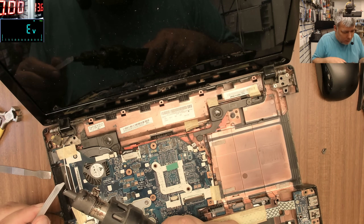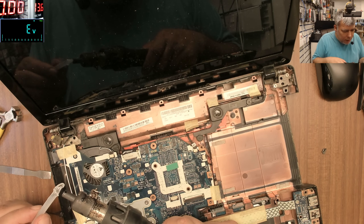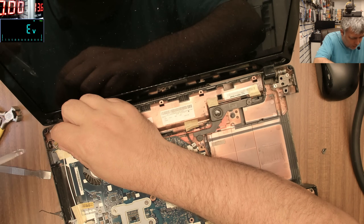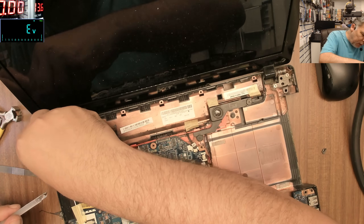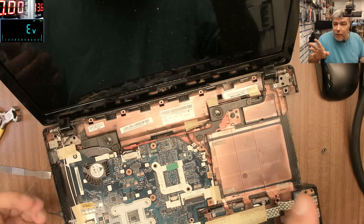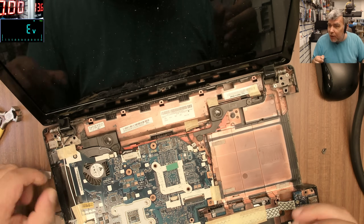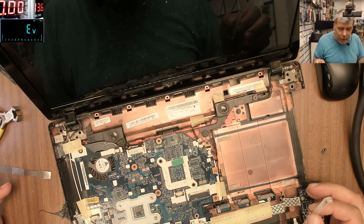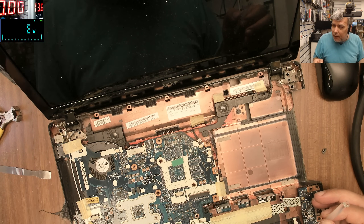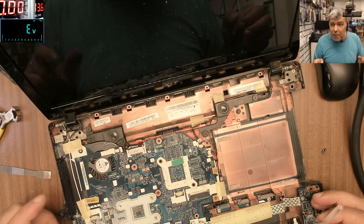You know how it is - customers don't really understand how these things work. They see a moving charging port and think it must be faulty or it's not supposed to be like that. But a flexible charging port is fine because many times, by mistake, you'll pull the cable out without taking it out straight. So having a flexible charging port is actually a good thing.